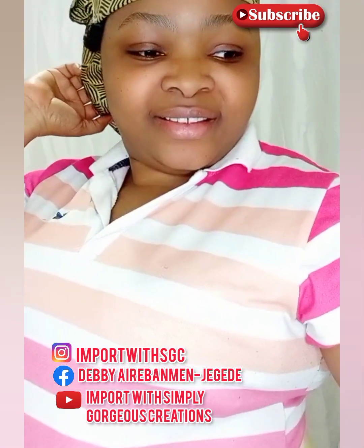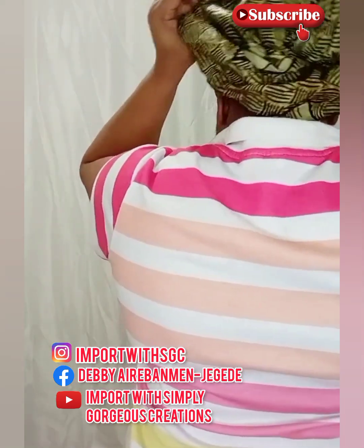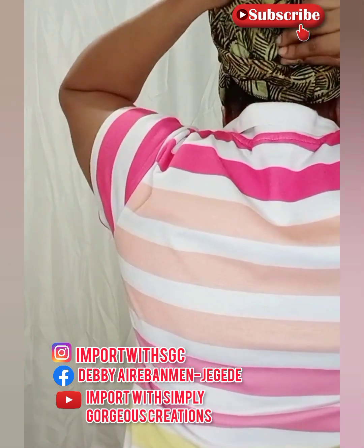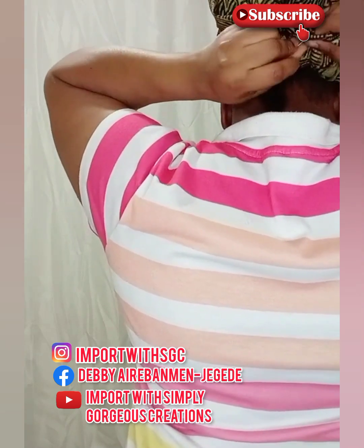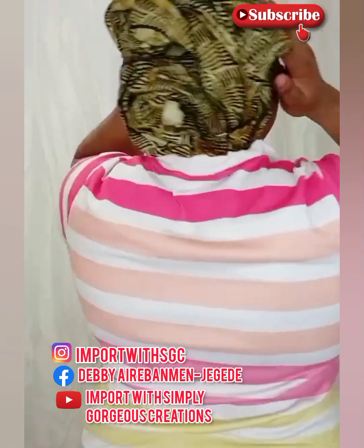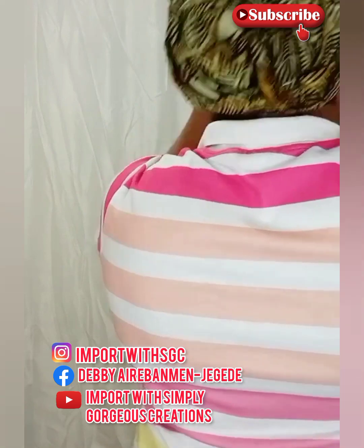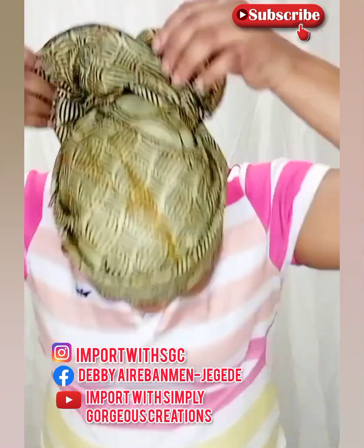You can also decide to manipulate the leftover fabric to create a rose. I tried manipulating the leftover fabric to change the look of the Zara cap, and I just pinned it down. Check it out — how do you see it? It looks so nice!